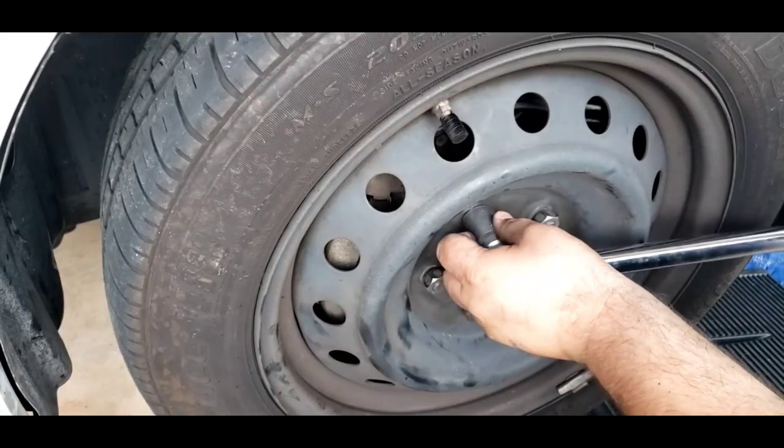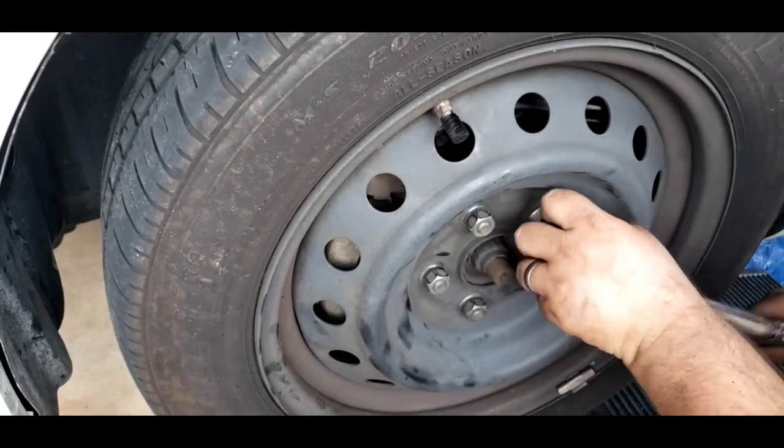When torquing down your lug nuts, make sure you go in a star pattern. I'm using a torque wrench here and once it's torqued, I go ahead and double check it one more time.